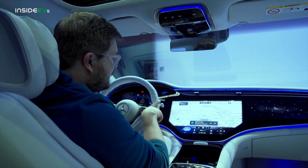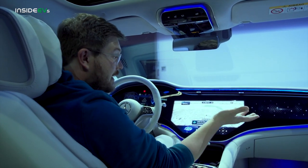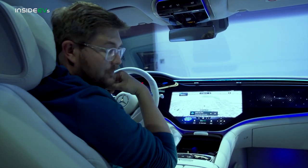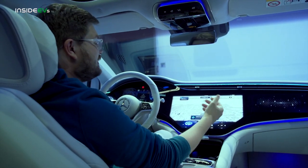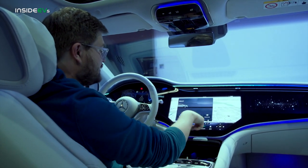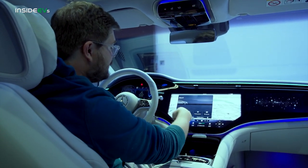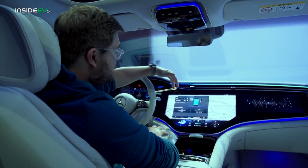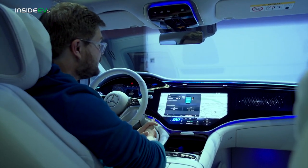This zero layer approach is quite interesting. There aren't many menus up right now because you don't need many. It's going to learn how you use your car, and over time it will project onto the screen certain things — for example, if you're pulling up to a charging station, your charging menu will appear. Speaking of the charging menu, that's up here in the top left. This is where you can get to all of your range and charging stations. This particular car is a German spec vehicle so it doesn't have all the DC fast charging information that would come with a connected car.